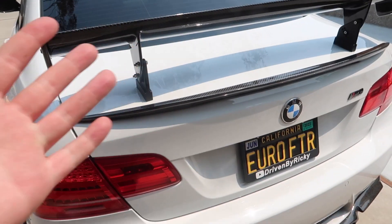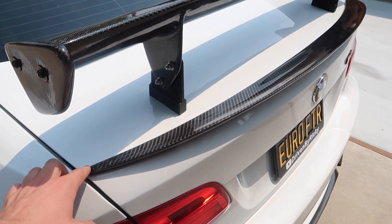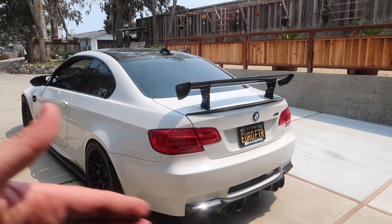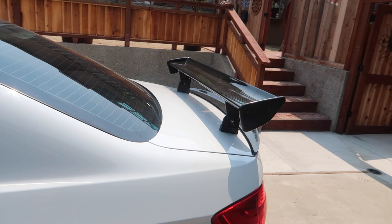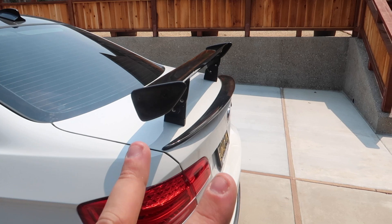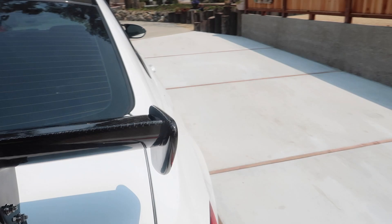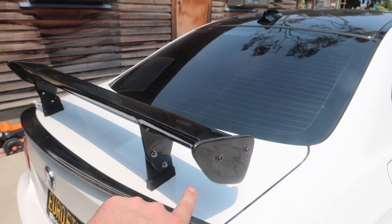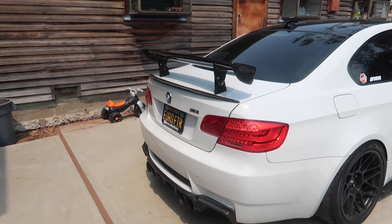Two things going on now. One: do I take this off? I think I'm gonna leave it on right now until I get the smaller one, because I don't want a fully naked trunk. And honestly it doesn't look too bad with the double wing - I don't prefer it, but I'll leave it. Second: these end bolts are a little rusty because we got this wing secondhand. I think I'm gonna take these out, go to the hardware store, and get nice black ones. But besides that, this thing looks so sick.